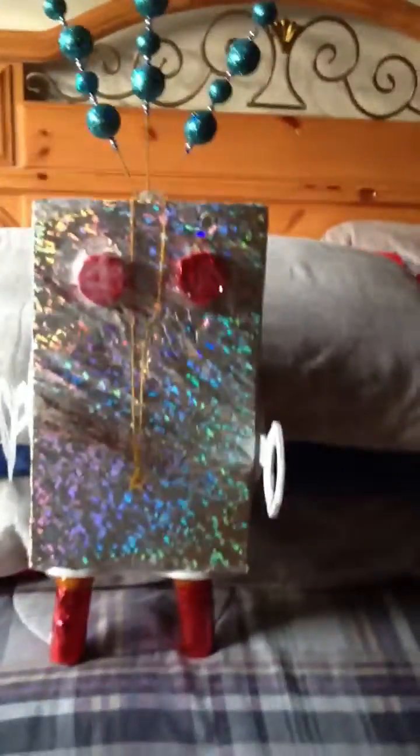Hi, this is Joey here, right here. I don't know if you can see me right now, but this is Joey. And this is just a short preview of what my robot looks like. I had to make it out of recycled items from Ms. Kitian's class, my science teacher.